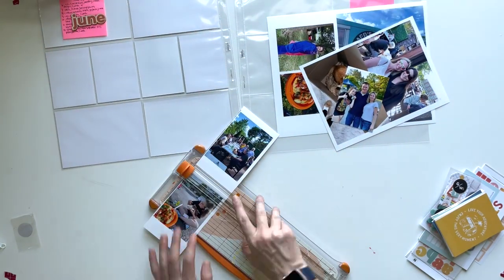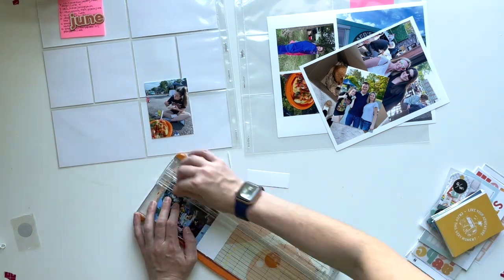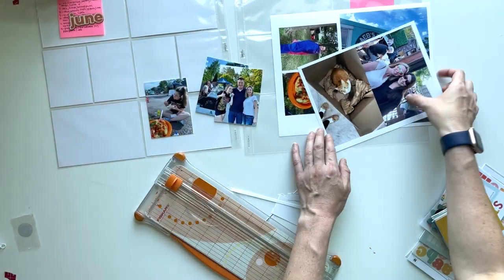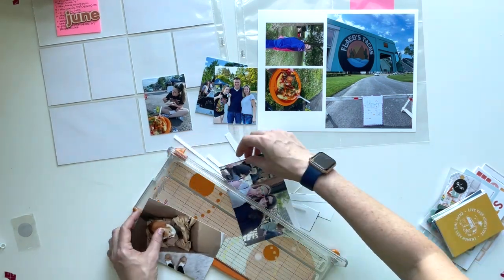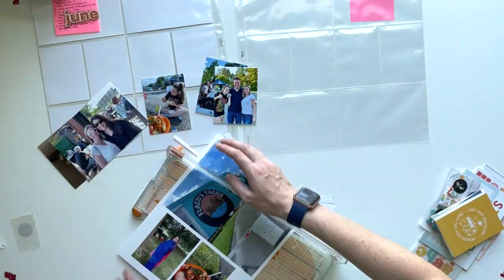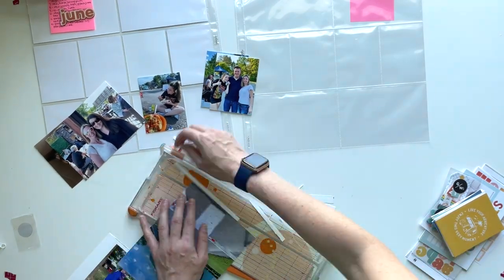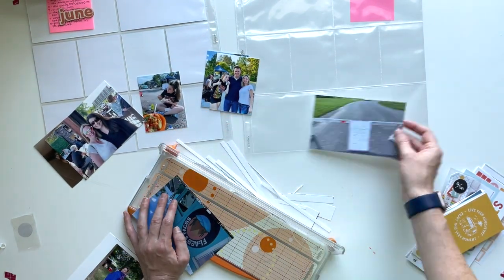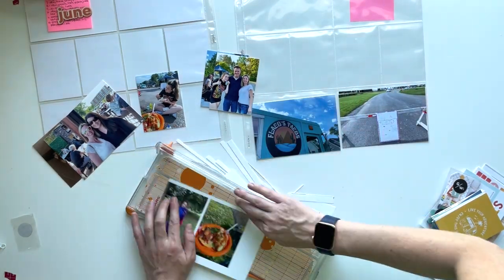Okay so this one actually is pretty quick — it just comes together really easily. I think a lot of that comes from when I'm using a kit. The Studio Calico kits have so many different pieces in them that I tend to not even reach for my stash at all and it just brings the spread together quickly. This one also had a lot of photos so I think that also makes it come together more quickly.